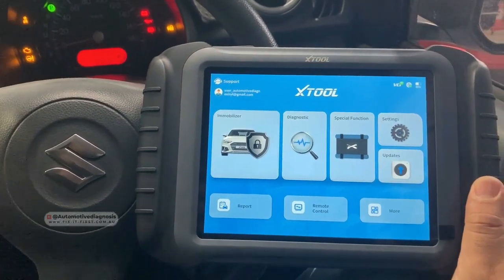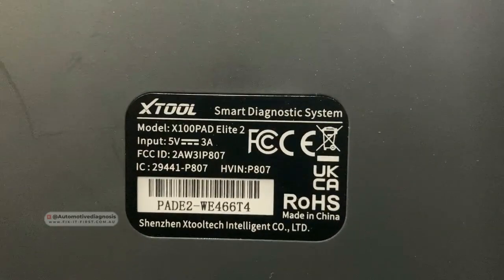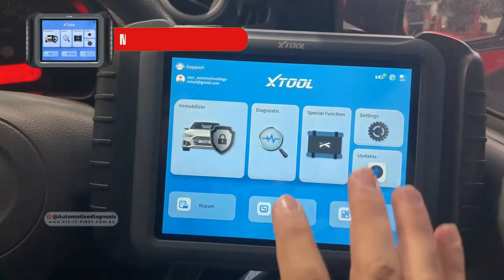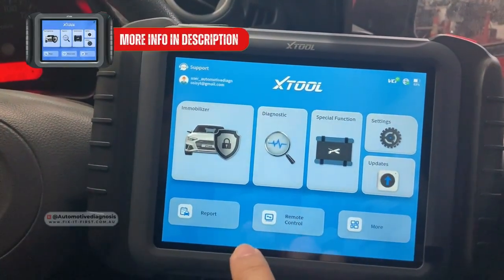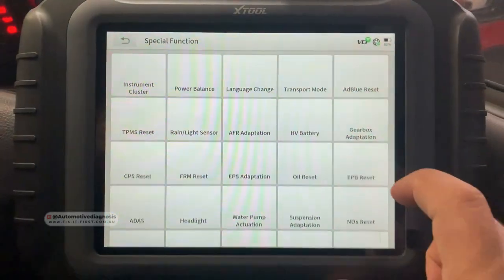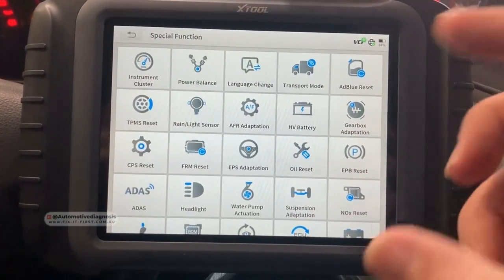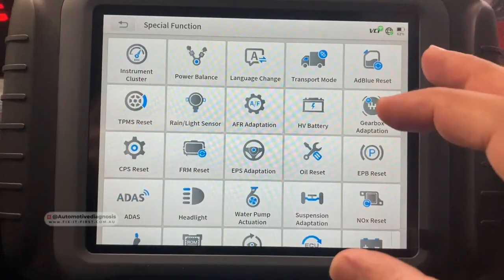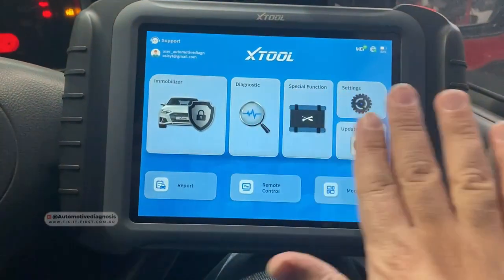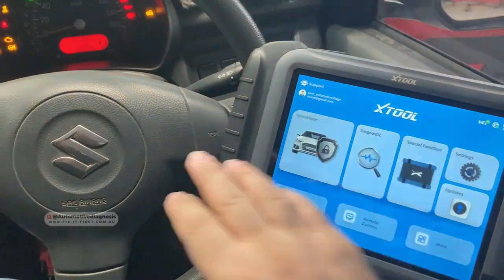This is my key programming device that I recently got. It's from X2 and this is the model X100 PAD Elite 2. This device is specialized in key programming — it's going to provide diagnostics as well and many special functions. You can use it for diagnostic and repair, and if you need any special functions they are listed in here.